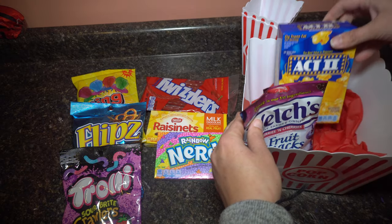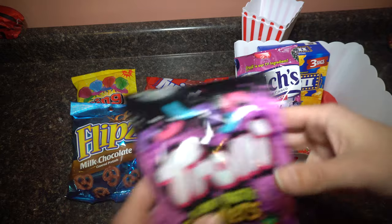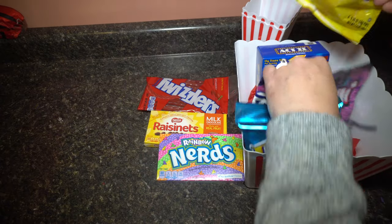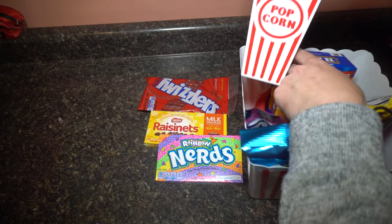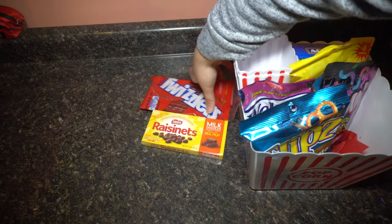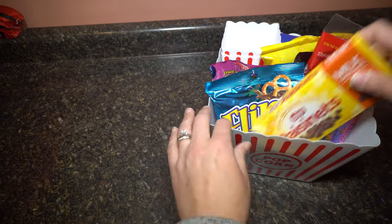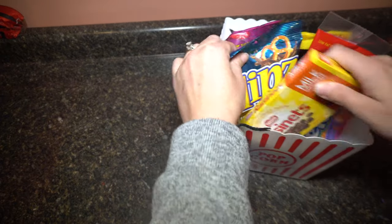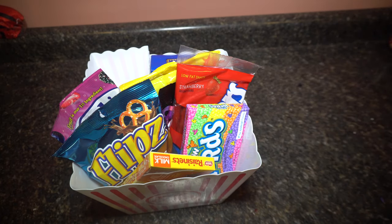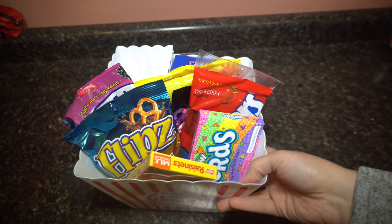I'm just going to leave everything in the box and put it all nice and neat in here. Maybe I'll stuff these guys at the back and make it so you can see everything. It's such a quick, simple, and fun gift to give. I know I would love to receive this — I watch a lot of movies at home with my kids, so this would be an amazing gift for me.